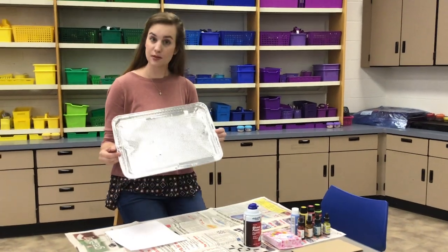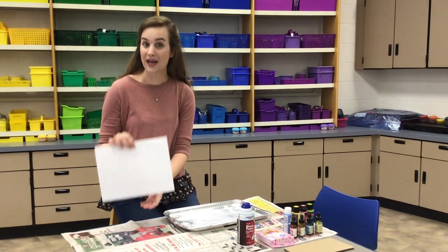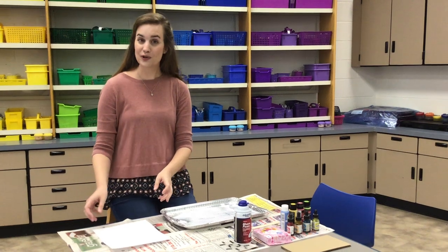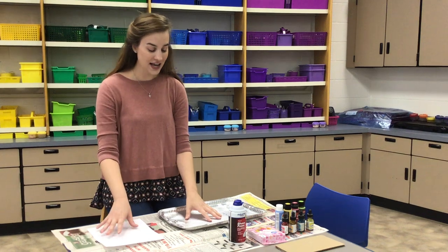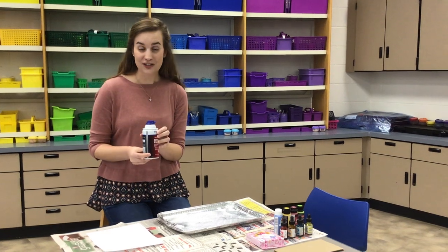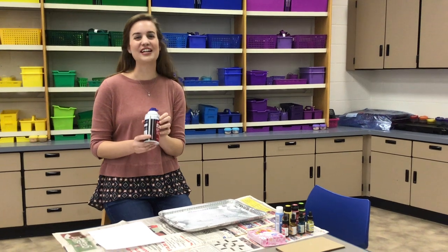You're going to need some sort of tray — it doesn't have to be big, but it should be about the size of whatever paper you're going to use. You're going to need some paper: printer paper, construction paper, notebook paper, sketchbook paper, whatever you have around the house. You're also going to need some shaving cream. Just the cheap shaving cream will work perfectly.